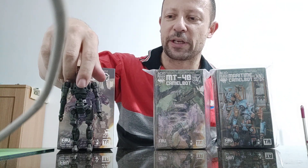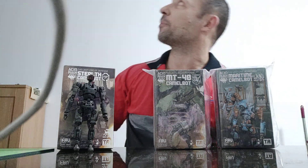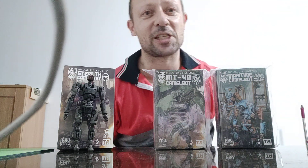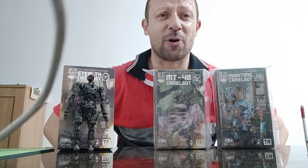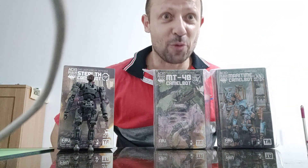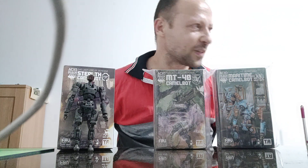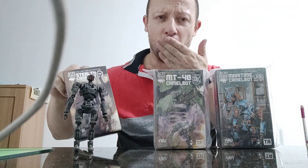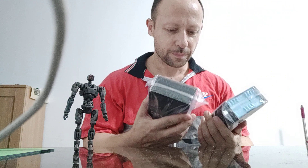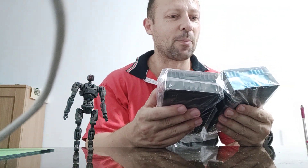Today we're looking at two more Camel Boxes that just got released. I've actually had these for two days. I've recently moved house and that had to take priority over toys — I know, right. But I've unpacked enough and settled in enough so I can have a look at these two.